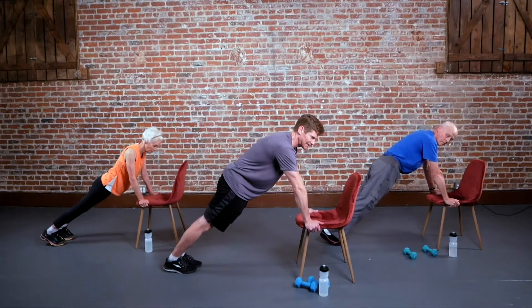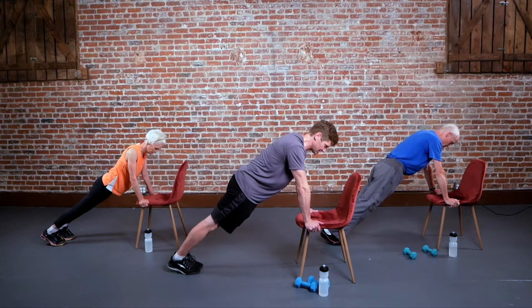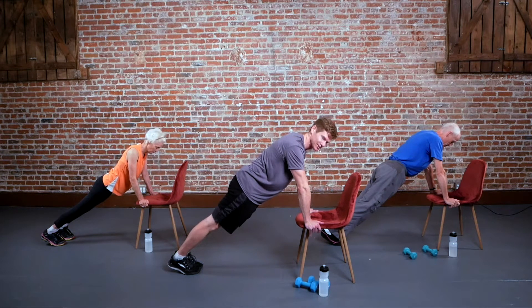Keep your arms straight, maybe just slightly unlocked, and hold it. Make sure your chair is stable and have your body weight over the chair so it doesn't move. You're just going to hold it there — this is also referred to as a static hold. Good, you can probably feel your abs are engaged.